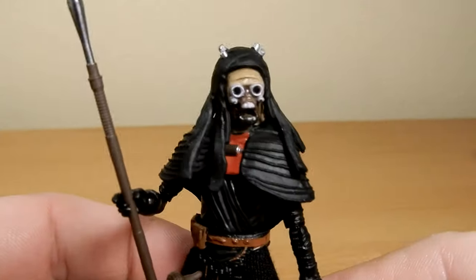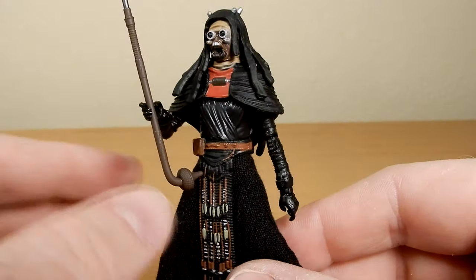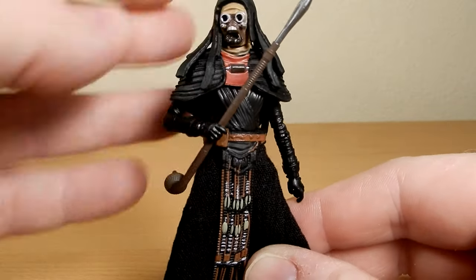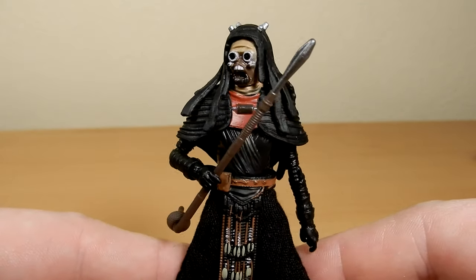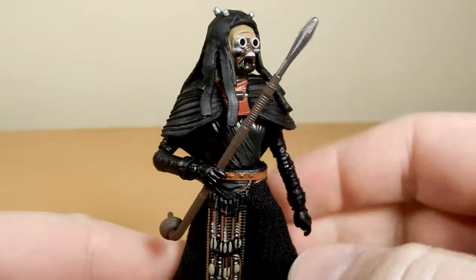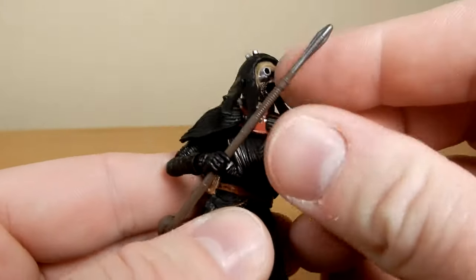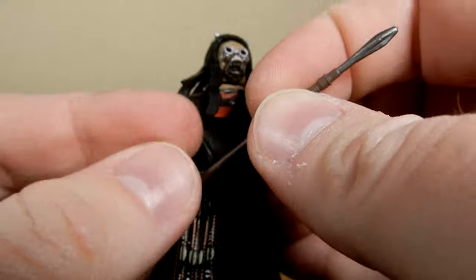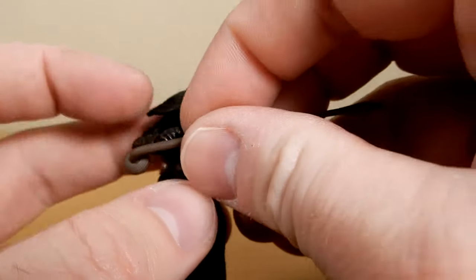I'm really looking forward to the Nomad Boba Fett to go with this one — shouldn't be too far away here in Australia, I've seen a few reviews starting to pop up in other places. Definitely want to get a hold of that Tusken Raider four-pack at some stage too. To have that sort of scene all fleshed out would be awesome. This is a really nice figure — I'm really glad to have this one in the collection. I'm glad I didn't just grab the regular vintage carded one and held out for this.